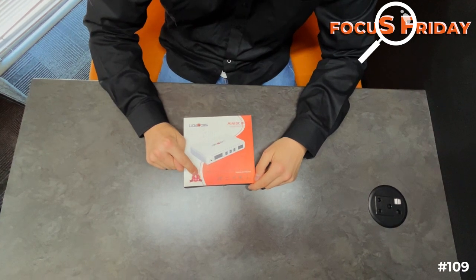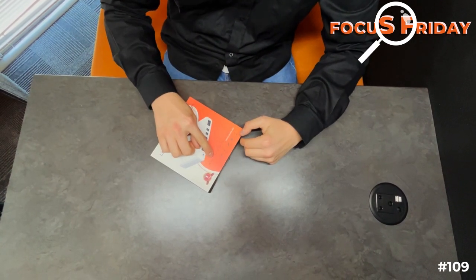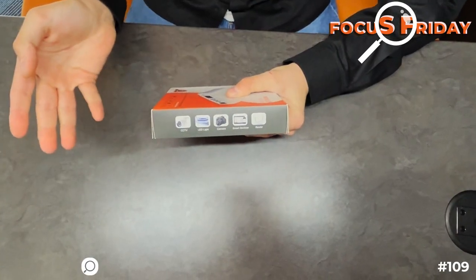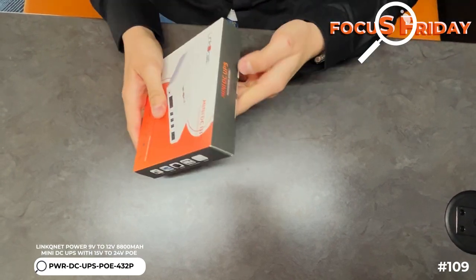As you can see, it's got our one year warranty, 5V, 9V, 12V DC output, and with PoE 15 and 24. Charge everything from CCTV, LED lights, camera, smart devices, and of course your router.